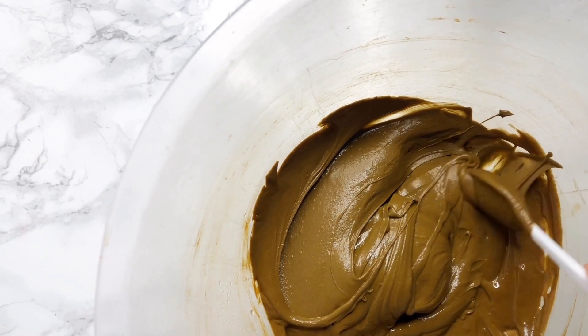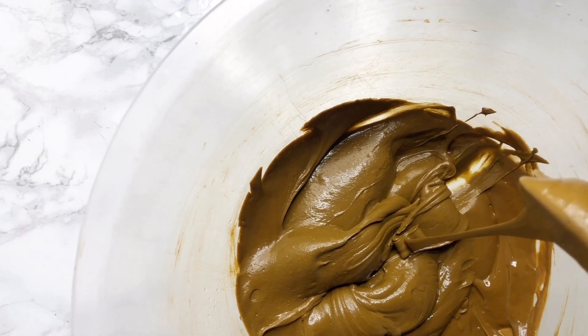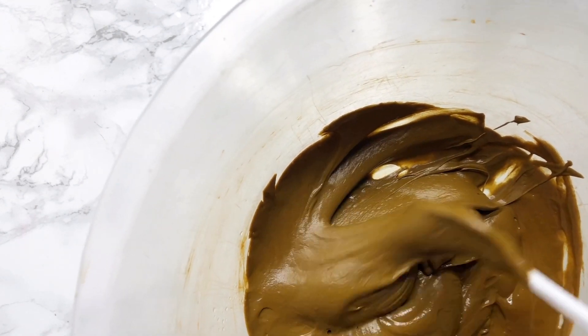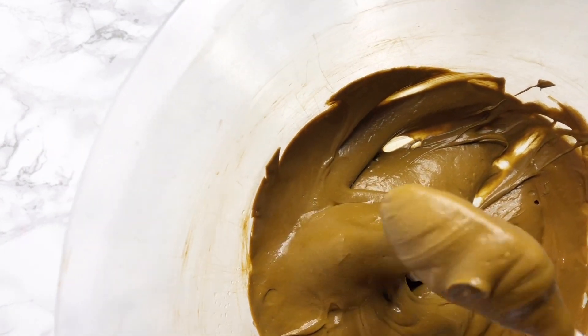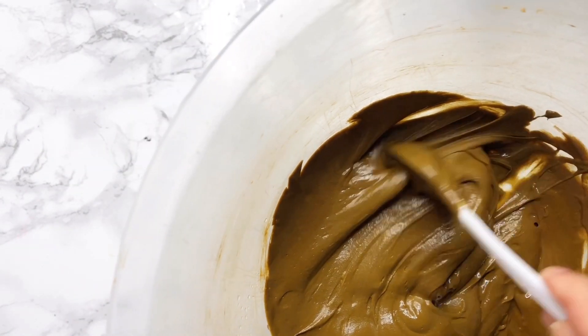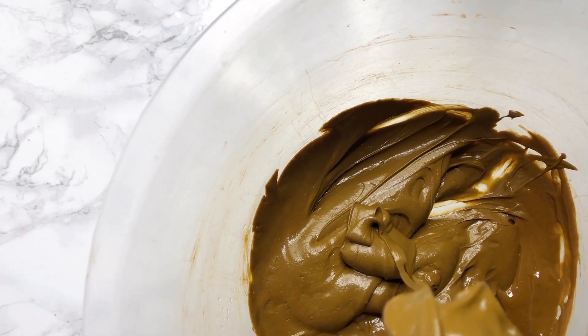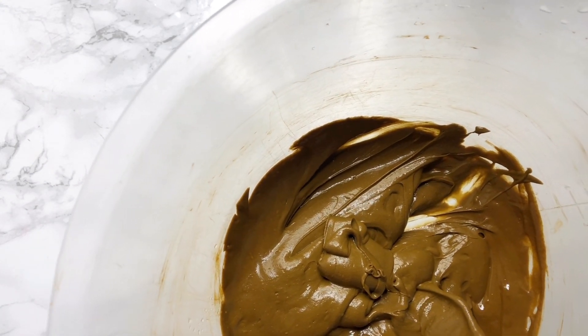I've transferred my henna into a bigger mixing bowl and used a cake mixer to mix it into a beautiful consistency. I've added a little bit of water to get it to the consistency that I like. You can add the amount that you prefer — if you like a runny paste add more water, if you like it thicker keep it thick. I prefer to keep it on the thicker side.